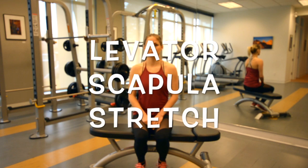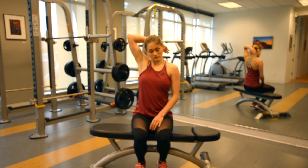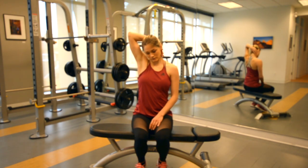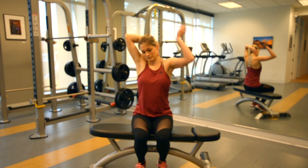To stretch the left levator scapulae muscle, bring your right hand back and behind your head with the pads of your fingertips on the first two vertebrae of the neck. Bring the left hand behind, sliding it down your back, keeping your elbow pointing up.